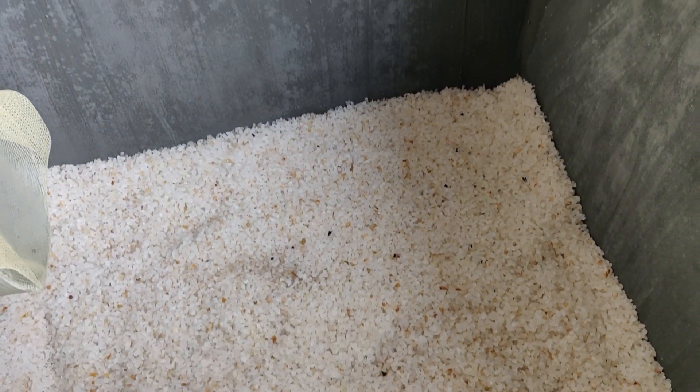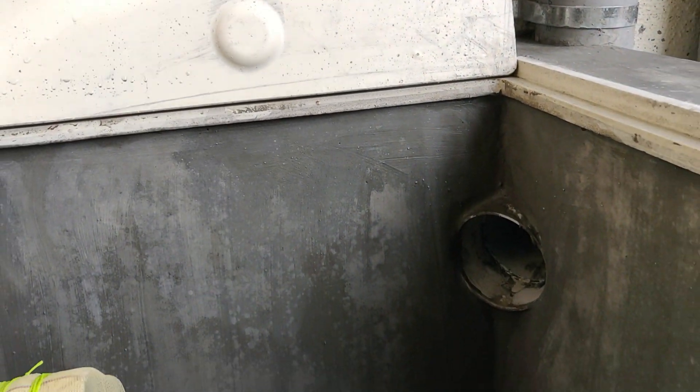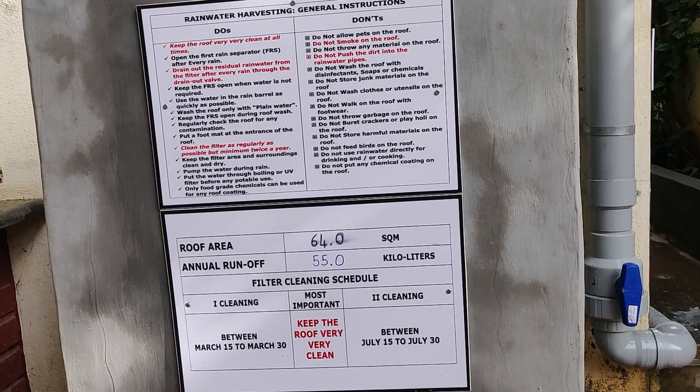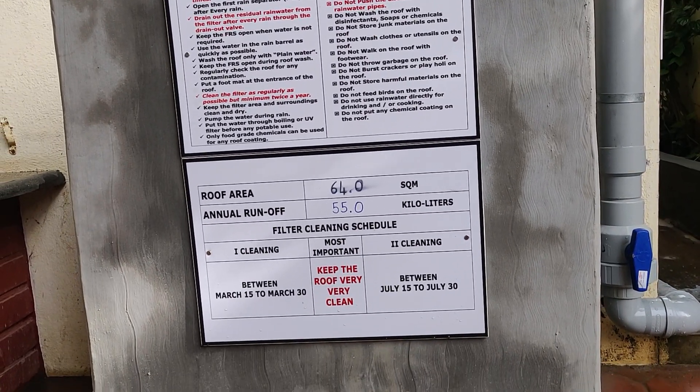This is a modified rapid sand filter consisting of silica, activated carbon, and cinder. The water filters through the filter media and gets into the storage unit.